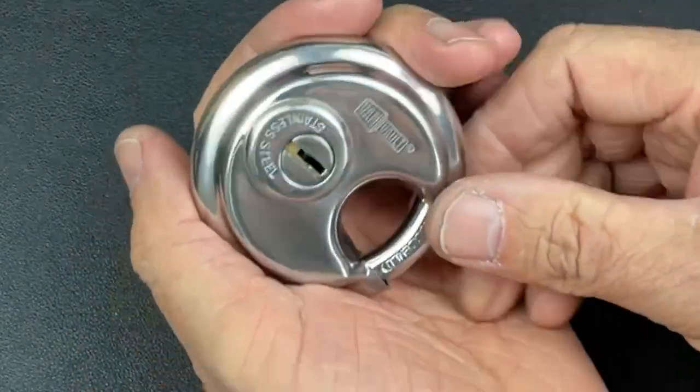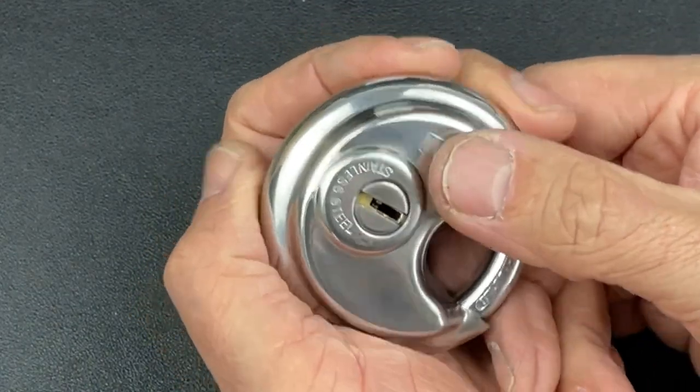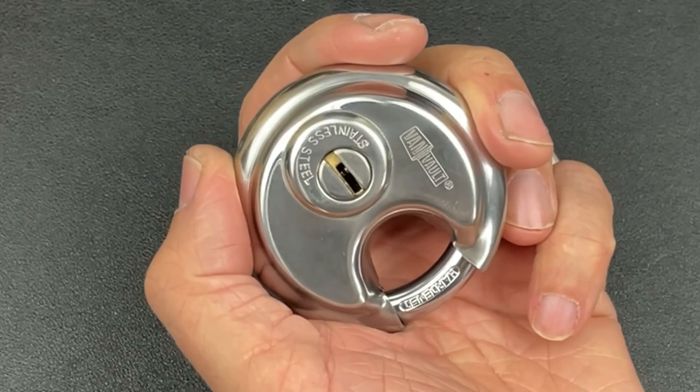Okay guys, next up we've got one of these discus locks. This is actually the Vanholt discus lock with quite an interesting keyway. What I'll do is just show you inside the keyway with this torch.